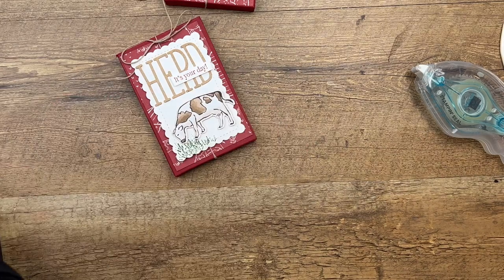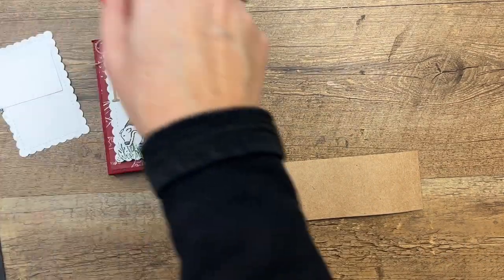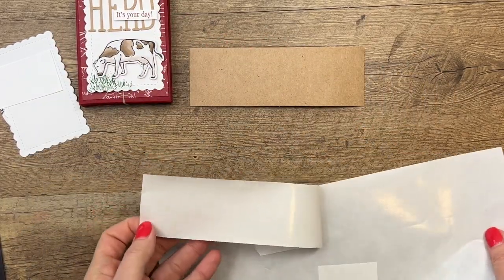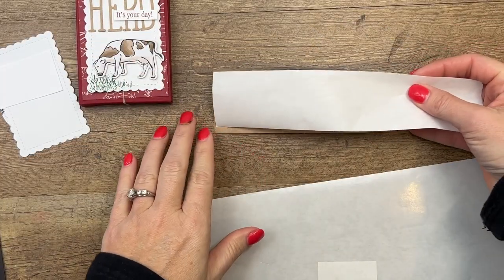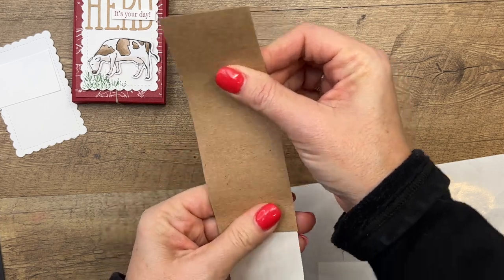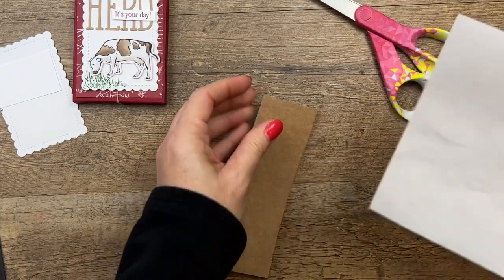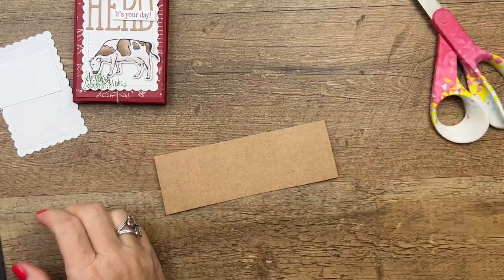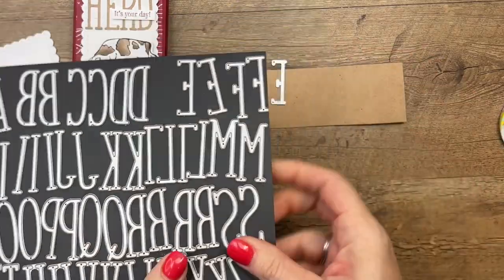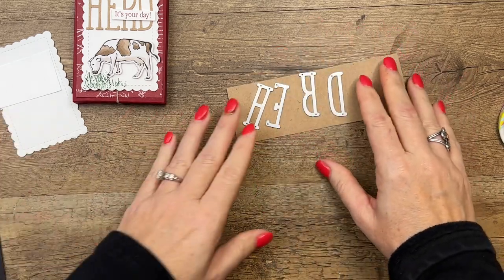Now let's make our tag. We're going to cut these letters out of craft paper. I love craft paper — it's like a thin cardboard box, that's the best way to describe it. I'm going to take an adhesive sheet and put it on one side of my craft paper. That's going to turn my letters into stickers, which solves the problem of how to glue those super skinny letters without making a giant mess. I am a horrible, messy liquid glue person, so I use it as little as possible.